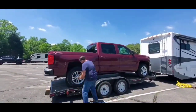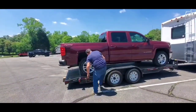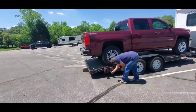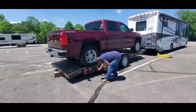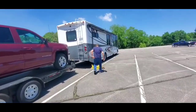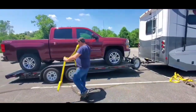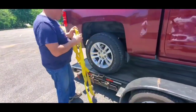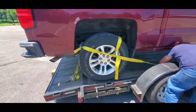We had a wonderful weekend camping over here at Warrior State Park in Kingsport, Tennessee, with a bunch of other YouTube channels, some subscribers, and just good old friends having a good time camping. And this is how we secure our vehicle on the trailer.